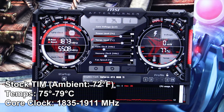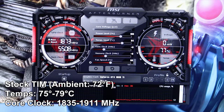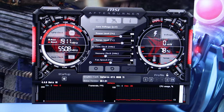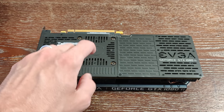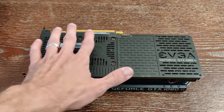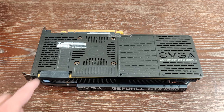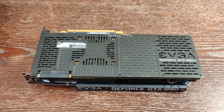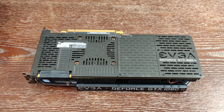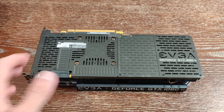Let's pull the card out, apply liquid metal, put it back in the system, and see where we're at. I just pulled the card out and it is very hot right now — especially with the metal backplate — so I'm going to let it cool down for a bit so it's actually easy to handle without burning my hand.